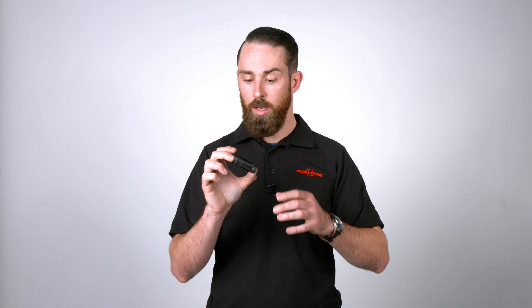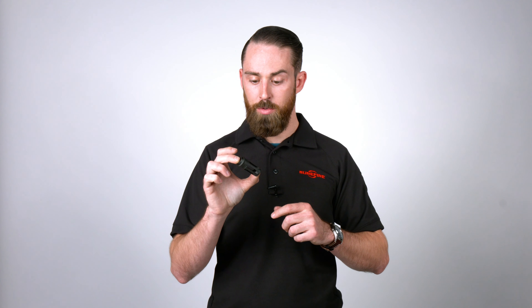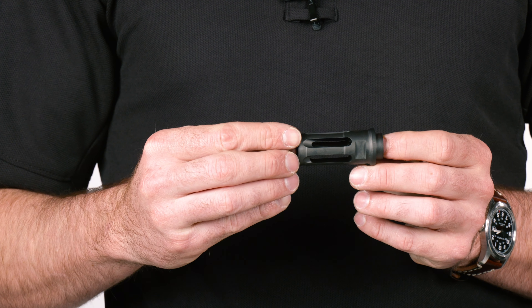You get minimal impact shift and a completely repeatable impact shift. If you take the suppressor off and put it back on, it's going to impact exactly where it did before — you're not losing zero. That's due to the precision machining and the high QC that we maintain on these adapters.